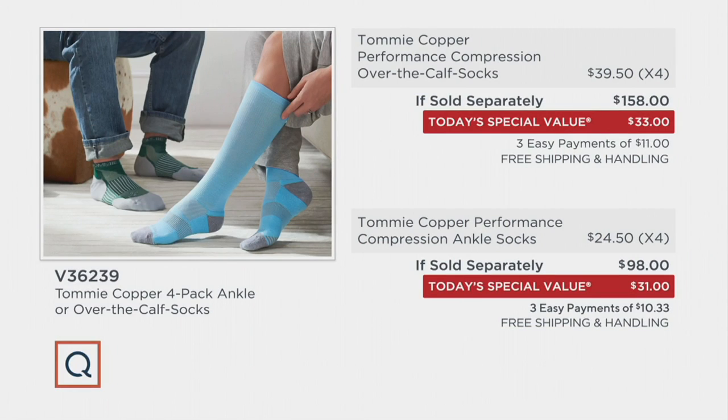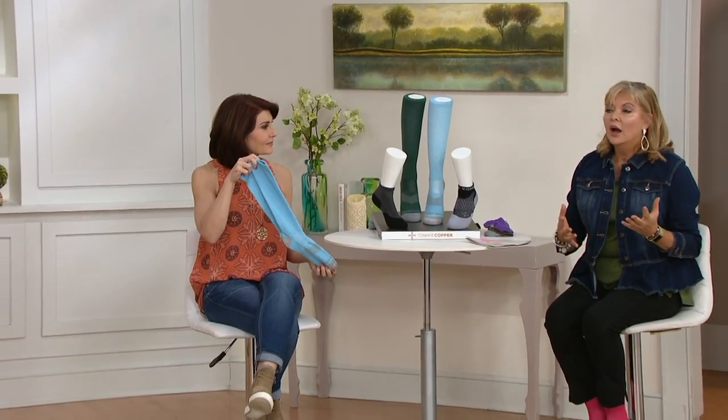The over-the-calf socks are $39.50 just for one. We are giving you four for less than the price of one over-the-calf sock. For the ankle socks, they're $24.50 each, but a set of four is $31. Before you say 'I don't wear compression socks,' consider: both my mom and dad wore medical-grade compression socks for medical reasons, and as many of you have told us, they're nearly impossible to put on. What we're offering today is a better approach to socks that can really give something back in your life.